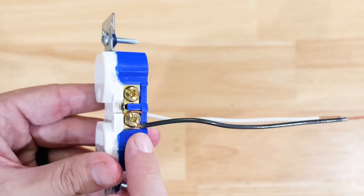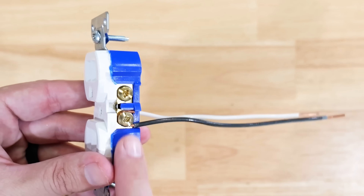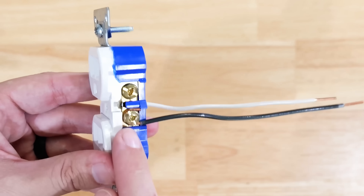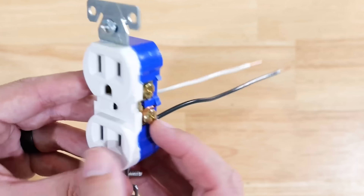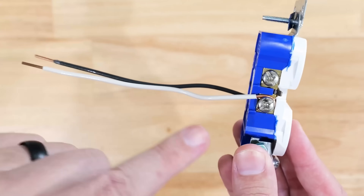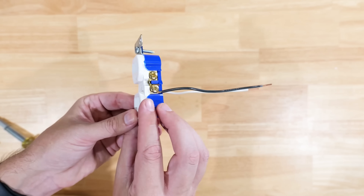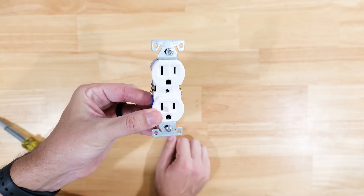The fix is simple: your black or hot wire should always go to the brass or gold colored screws, and your white or neutral wire always goes to the silver screws. As long as you connect these properly, you won't have an issue with reverse polarity.